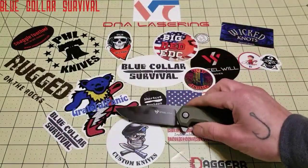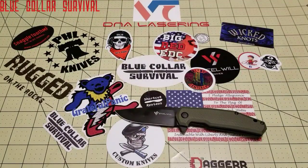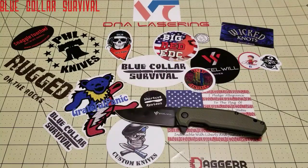Next is ease of sharpening. It is a D2 knife, and D2 is a little harder to sharpen, especially if you're not very experienced at sharpening. So I gave that a 1.5 out of 4 for ease of sharpening.